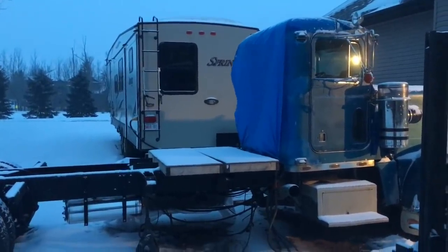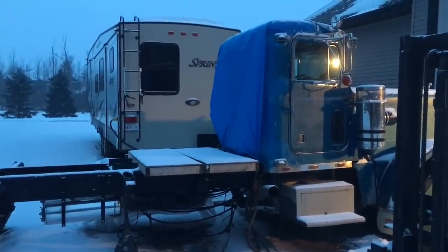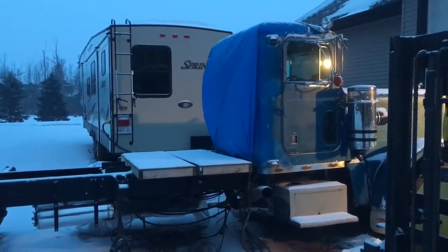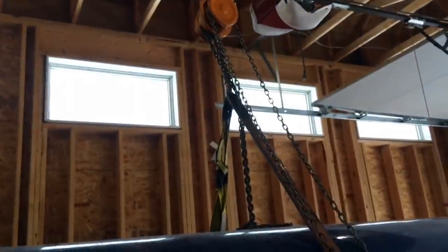We're gonna try because once I get the sleeper on and the boot seal in, I'll be able to throw a little space heater in there and then I can work on the interior — work on the insulation, the floor, the wiring — when it's really cold. So that's the goal, let's see how far we get. I rigged it up off the rafters and used a chain fall and gave her a spin.